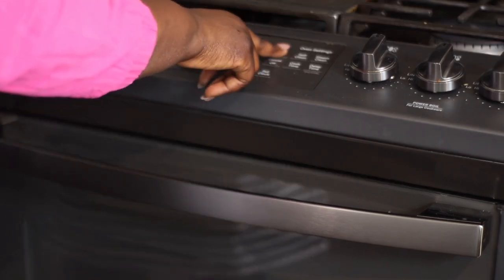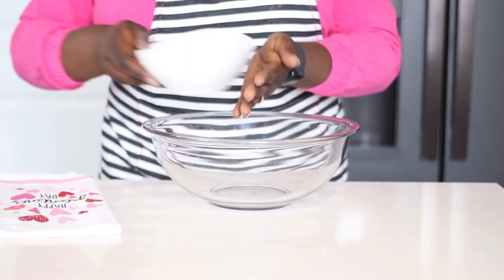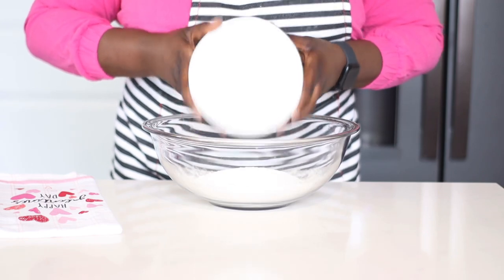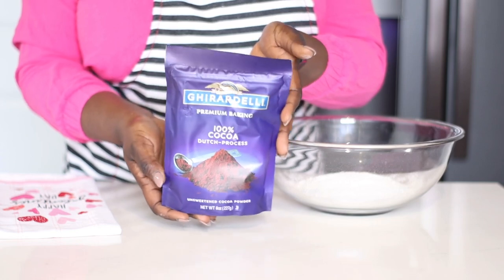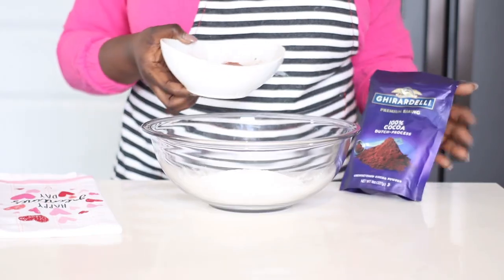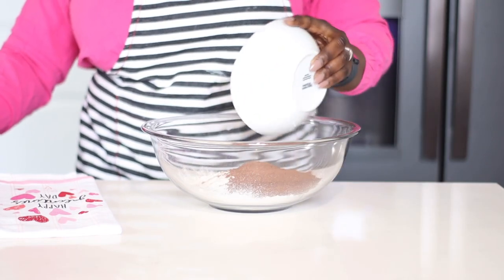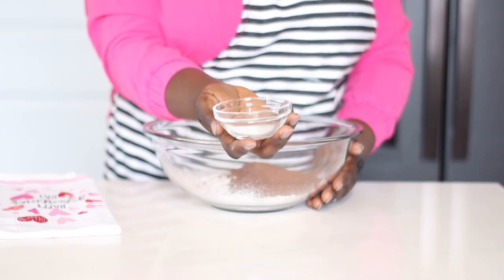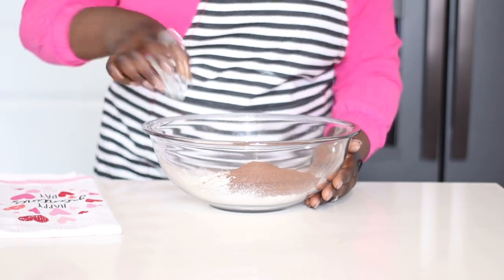We're going to start off by preheating our oven to 350 degrees Fahrenheit. In a bowl, I am going to start with my dry ingredients. Here I have one and a half cups of all-purpose flour, already sifted. To that I am going to be adding Dutch processed cocoa powder from Ghirardelli — this is my absolute favorite. I am using half a cup of that.